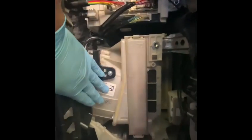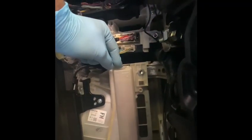Once your glove box is out, as you can see, there are two clips. This is the place where your cabin filter is — that's the blower motor underneath. All you need to do is press this carefully and nicely take your cabin filter out.